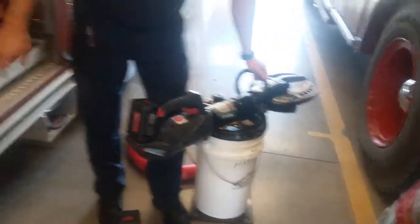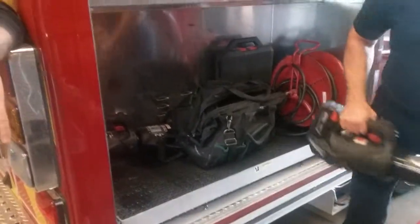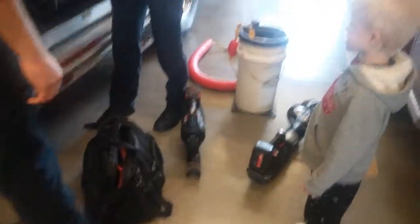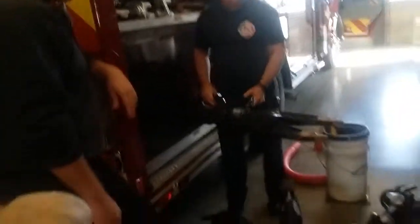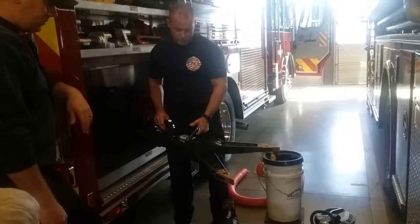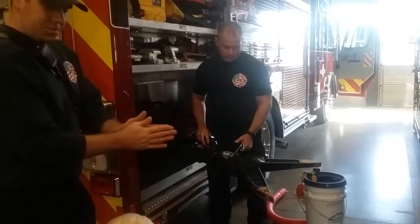And then we've got another tool back there called spreaders, and they just spread apart. Can I see? Yeah, I'll get that out for you. I think they're used to lift a heavy object or spread something apart.